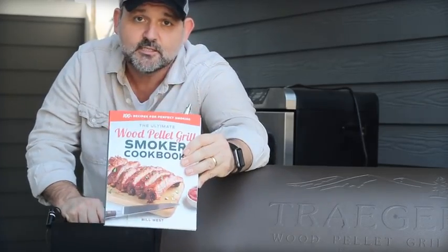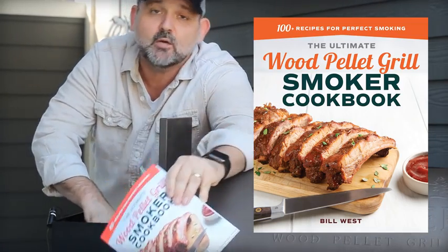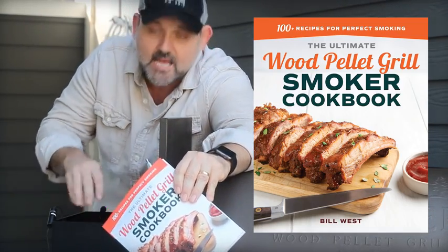Pellet grill aficionados, check this out — it's on Amazon now, and you can find out more at www.barbecuetricks.com.